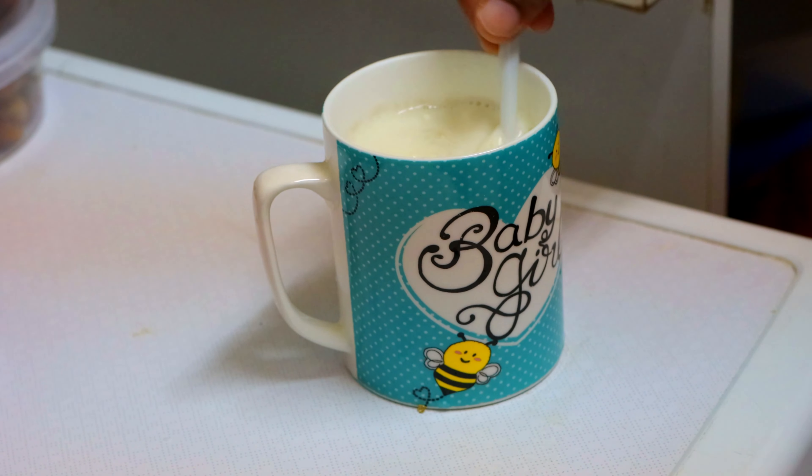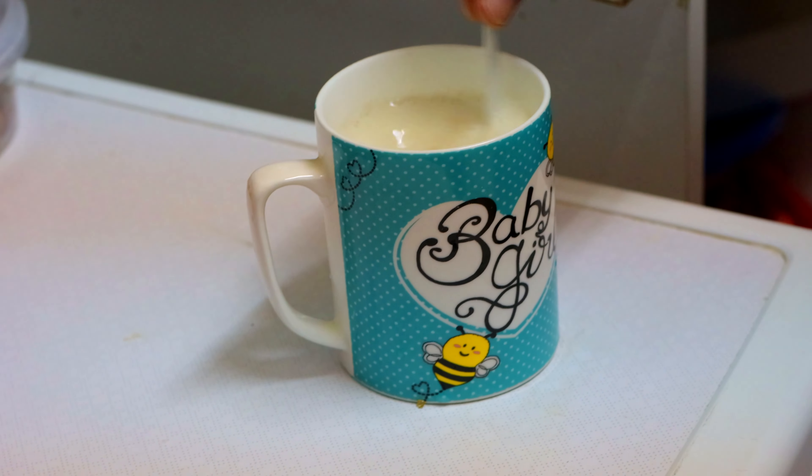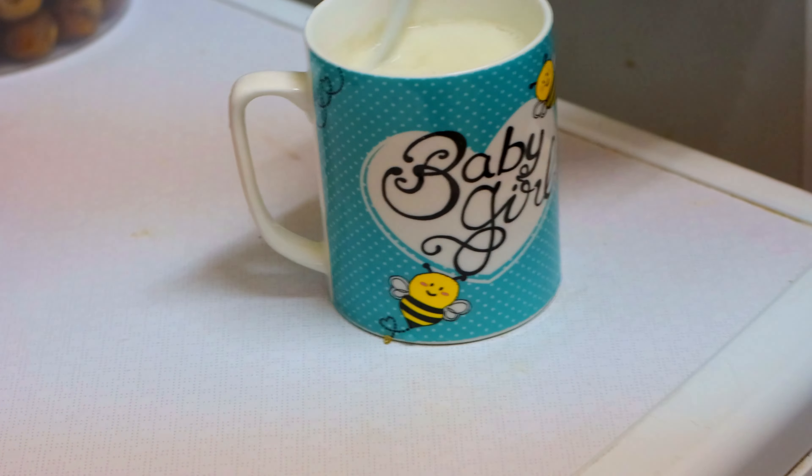Hi Friends, hello and welcome back to my channel. We are going to show you how to make Taipal when we are ready.